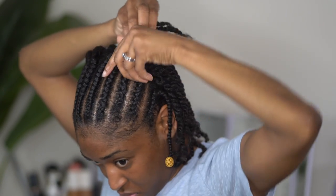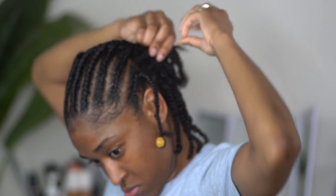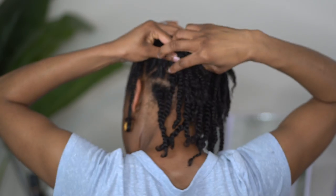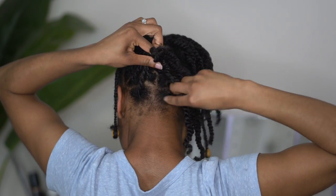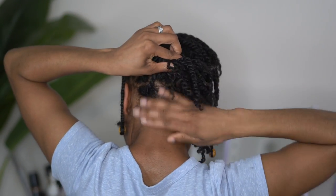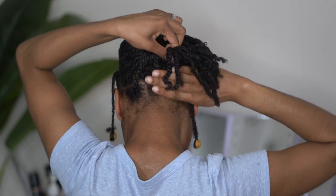Now for the halo, you are going to want to start in the middle of the braids and roll the hair. You are rolling the hair with the twists in the back, but you are going to leave the braid with the bead out. As you roll, pick up a little bit of hair at a time — maybe one to two twists — and continue rolling, making sure it is tight. So you roll, make sure it's secure, grab a little bit more hair, roll, make sure it's secure, and continue this process until you get to the top.